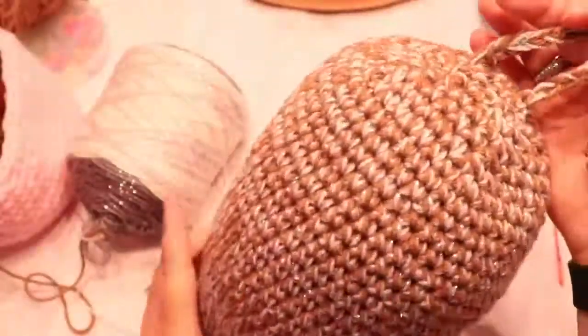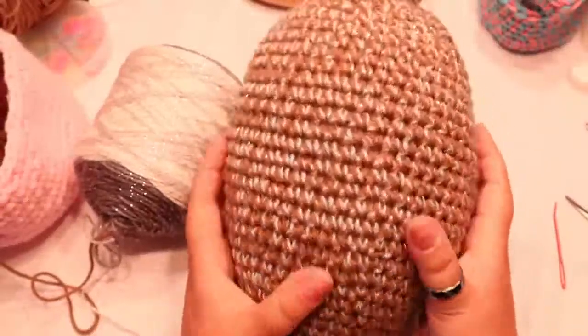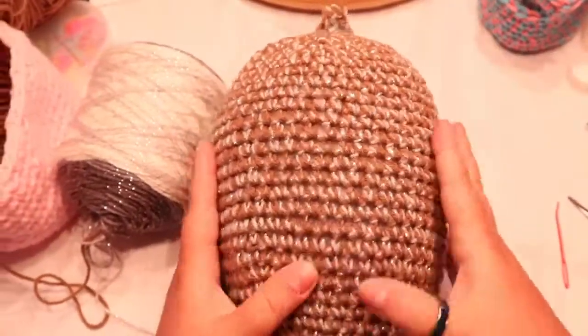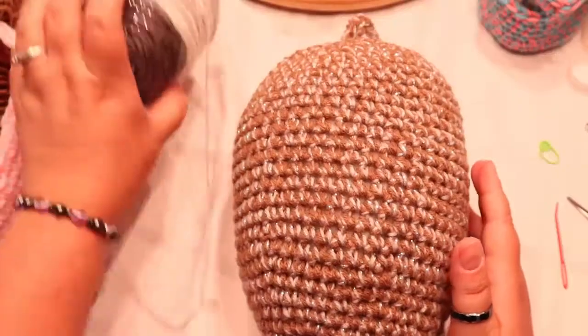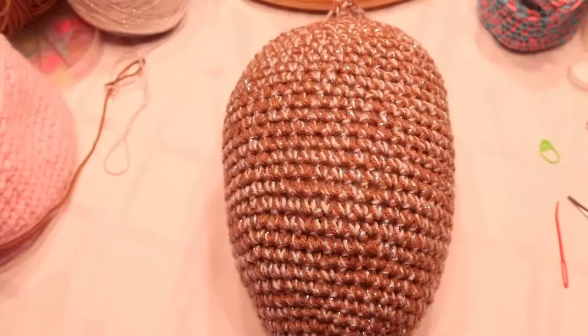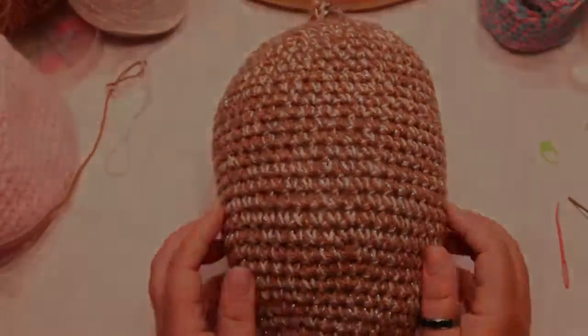Now you can just move your stuffing around and shape it. There you have it — it looks like an acorn a bit, but it is a fake hornet's nest so that they think there are other hornets around and won't come anywhere near you. Thanks for joining me guys and I'll see you in the next video.